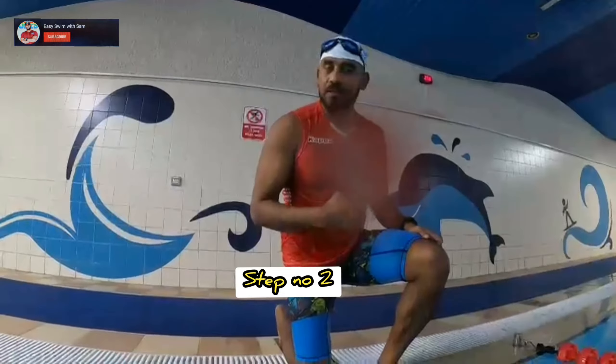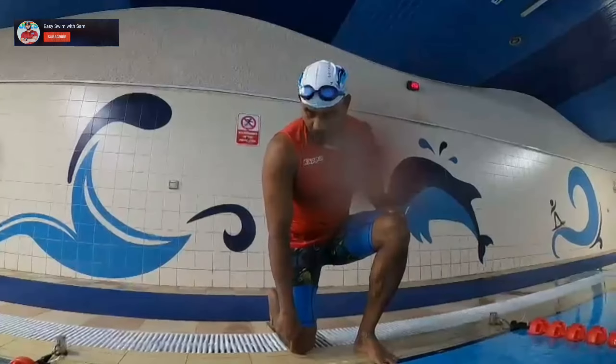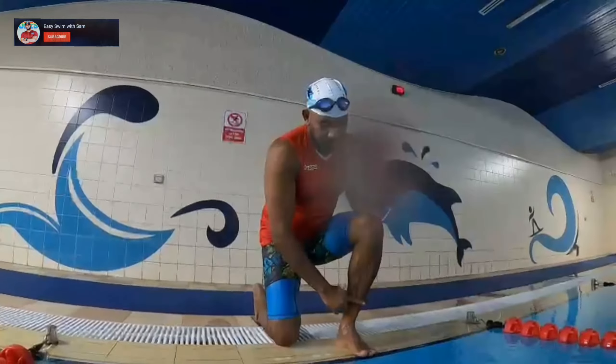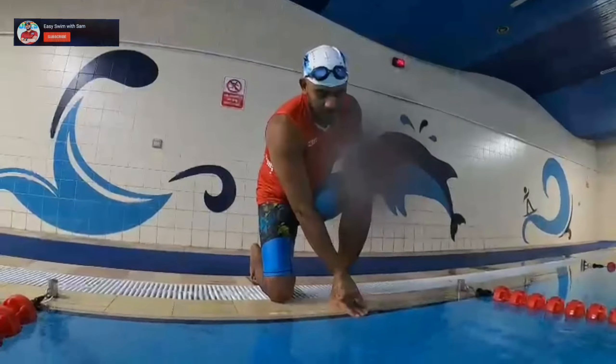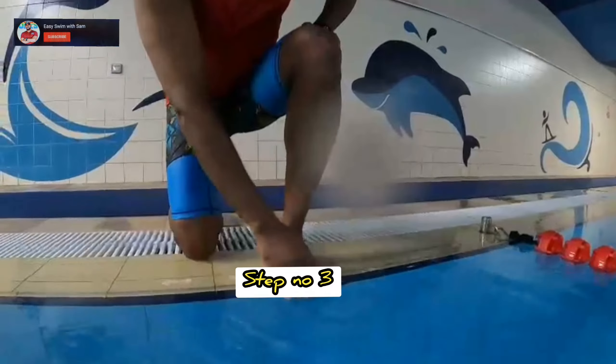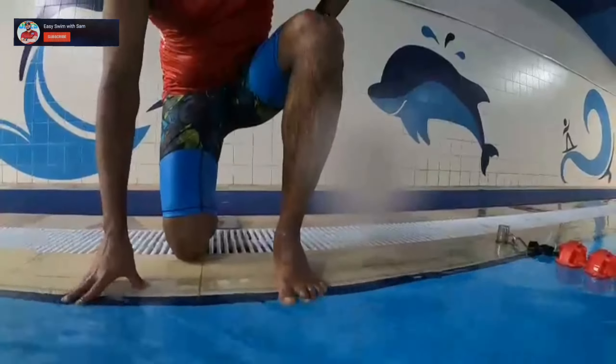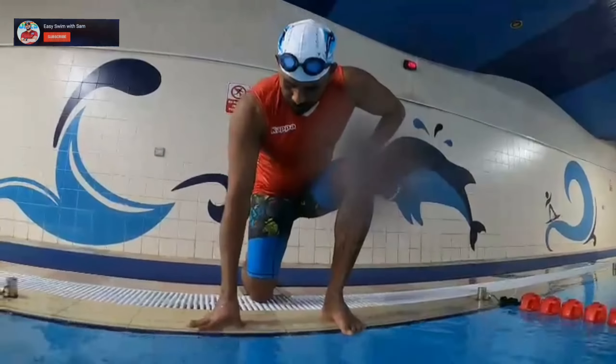So step number three, we call this the back shot. Put one knee on the ground, set that knee down and place the other leg on the edge. Let your fingertips reach inside the edge so you feel like you are catching the water and gripping the edge with your fingers and legs. Spread your legs a little bit.